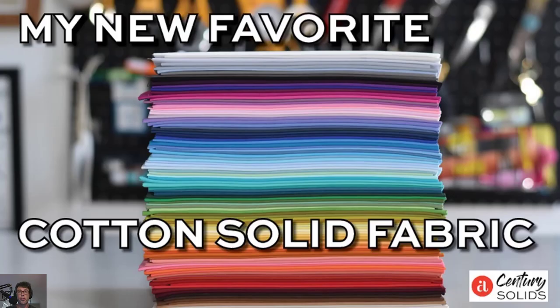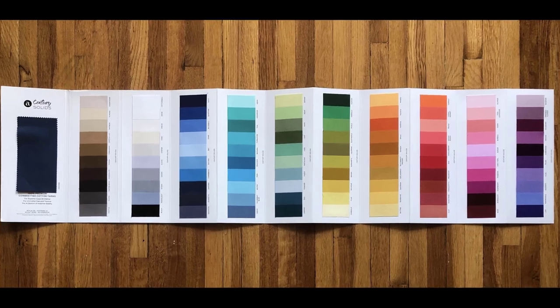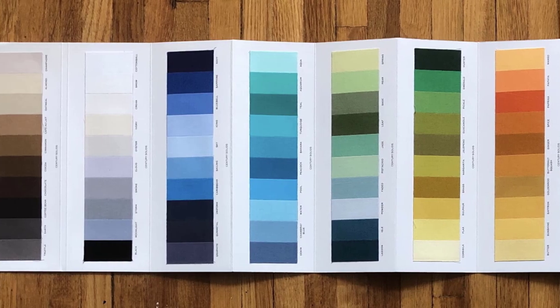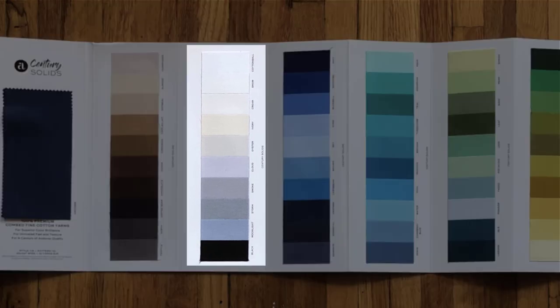And don't forget to pre-order your Andover Fabric Century solids now. There are so many great colors here that coordinate beautifully with the Sunny Bee collection. Take a look at some of the beautiful greens and also the yellows here — it gives your quilts and sewing projects that little extra accent of color. Additionally, we've got all kinds of great neutrals, not just the black and the white, but also these great grays.